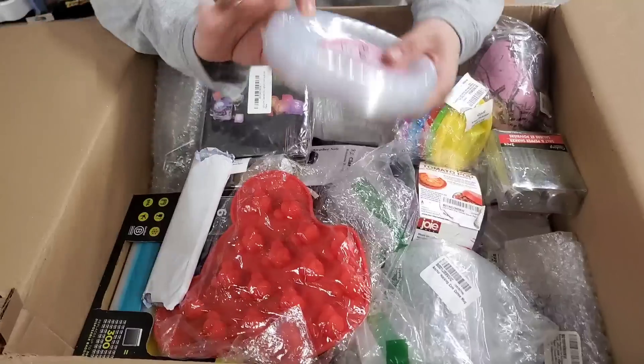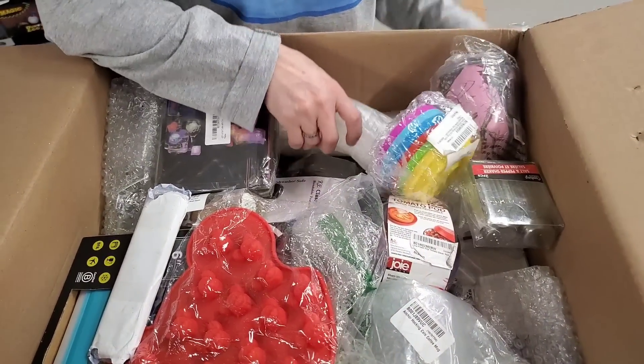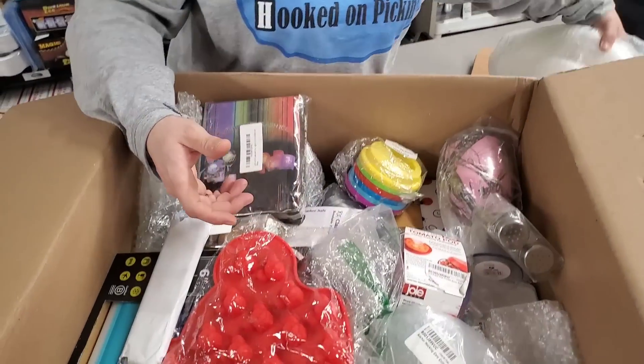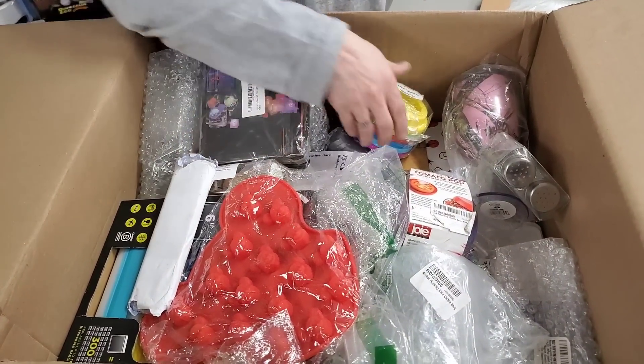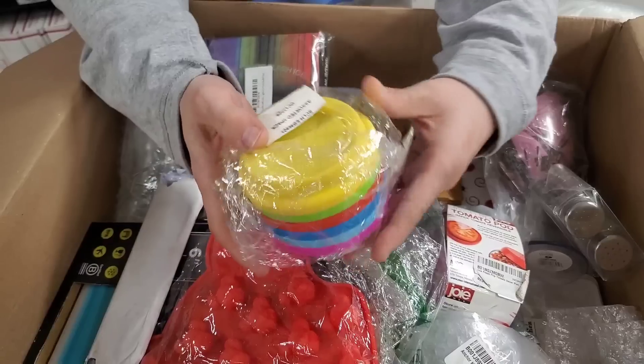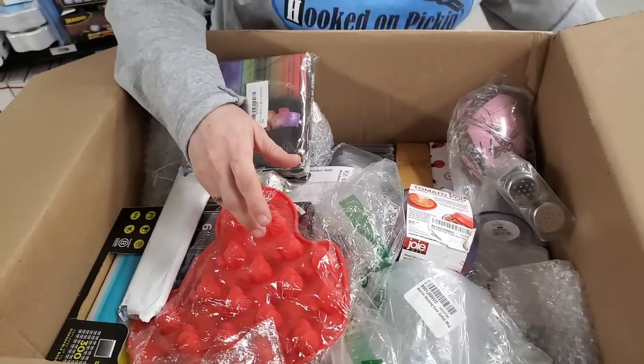And we've got some plastic clear plates — 40 count. Some more sauce cups. This is a very saucy box — I had to say it, I couldn't help it. Coffee cup lids — they're rubber. Assorted pack of silicone drinking lid cups.